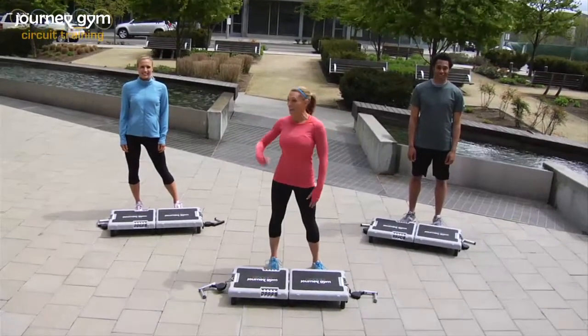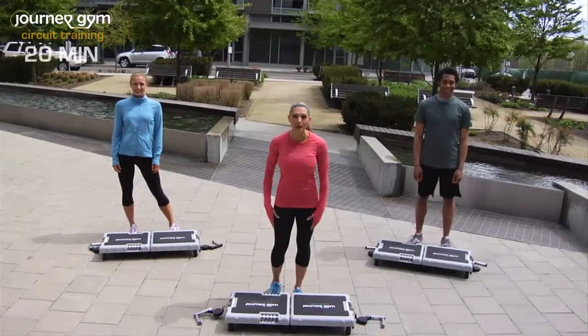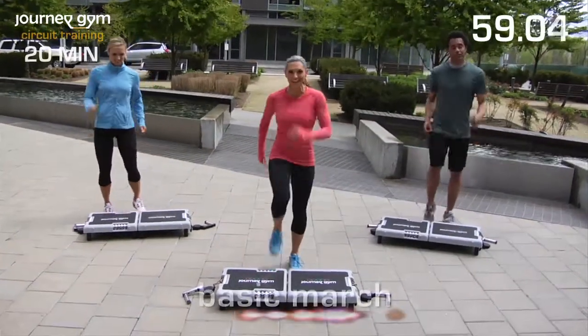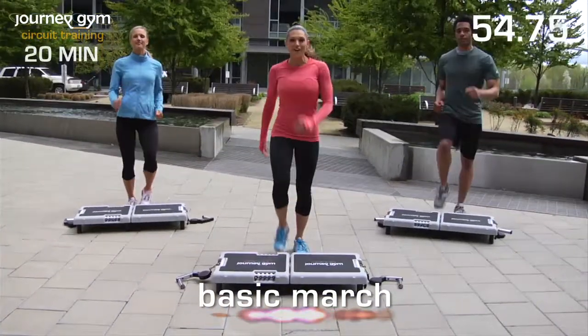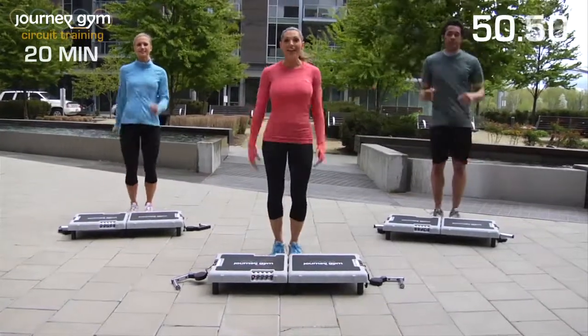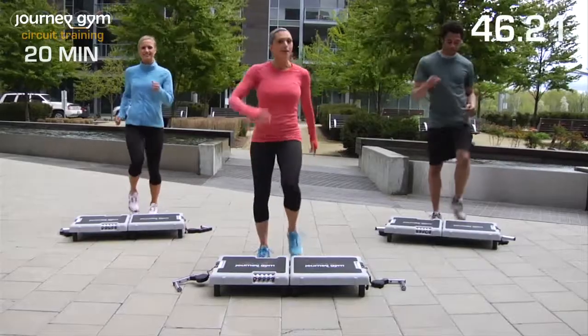Hi, I'm Kim Lyons, and I'm here with Amy Jo and Adam. This is your Journey Gym 20-Minute Full Body Workout. Let's get started with a basic march. This is your warm-up, just getting your body and your mind ready for exercise. This is 20 minutes long, so pace yourself and take this workout at your level. Challenge yourself, but don't overdo it.